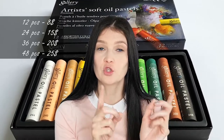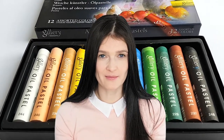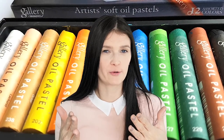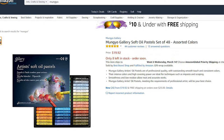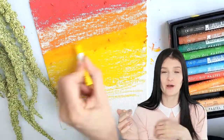They come in a set of 12, 24, 36, and 48. I was seriously impressed with them. If you can get them in your area, I would not hesitate to get a set. I would probably get a 24-piece set and up — the 12-piece set is a little bit limiting. Considering the price point, you'll get a lot for your money if you get the 24, 36, or 48. I saw a 48-piece set on Amazon right now for $20, which is totally crazy to me.